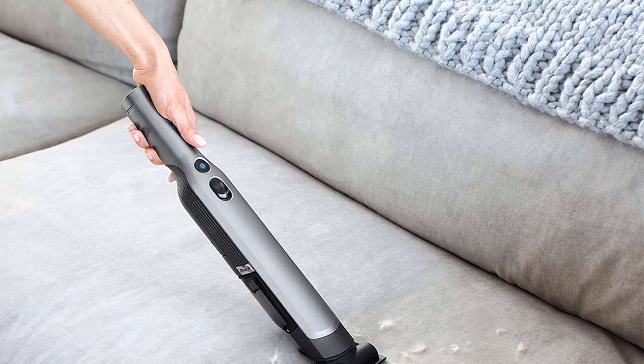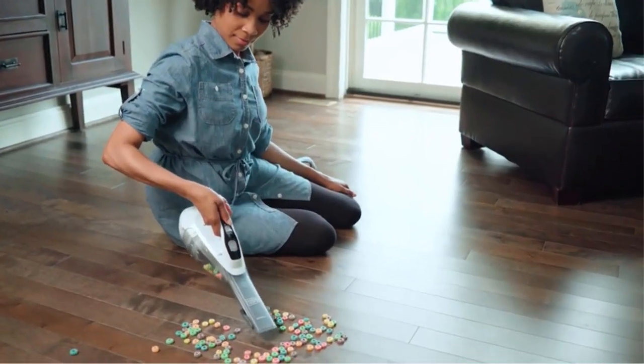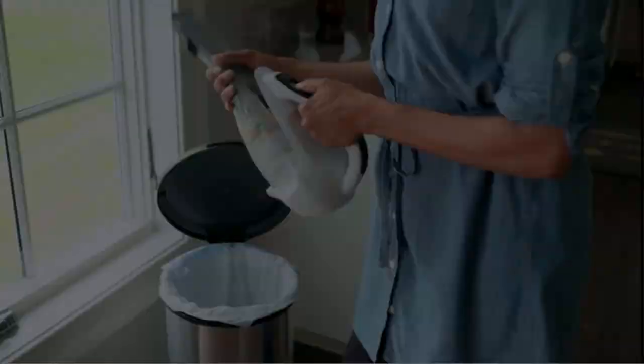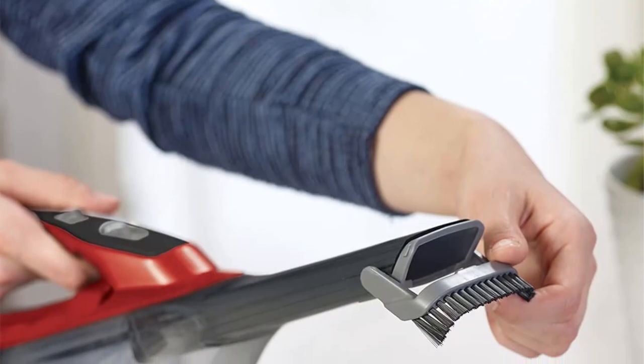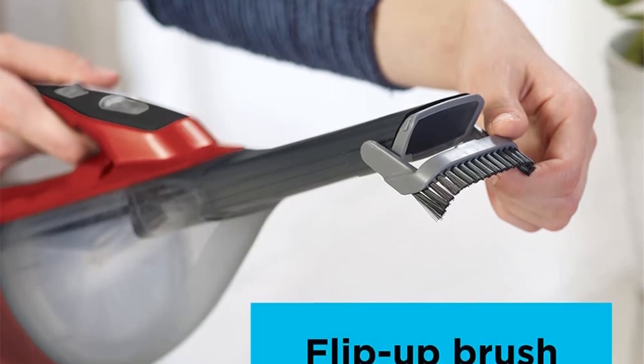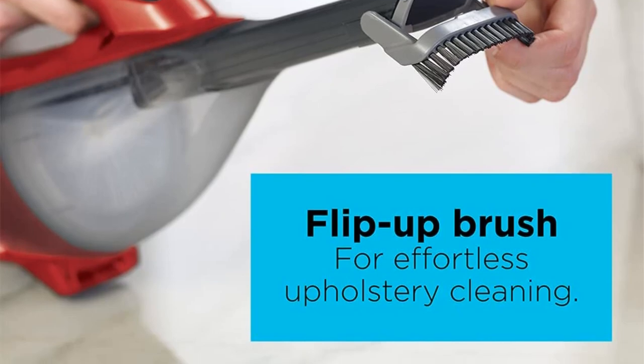A pull-out crevice tool is used for cleaning hard-to-reach areas, while the flip-up brush is used for dusting and cleaning upholstery. This product has a clear bagless dirt bowl that makes it easy to see the dirt level. Additionally, the bin is easy to empty so you can do so without touching any dirt. When charging, a charging indicator light indicates when it's charging or fully charged.